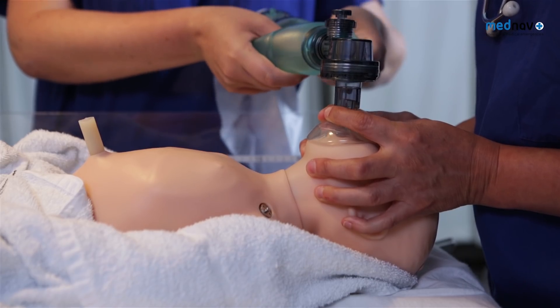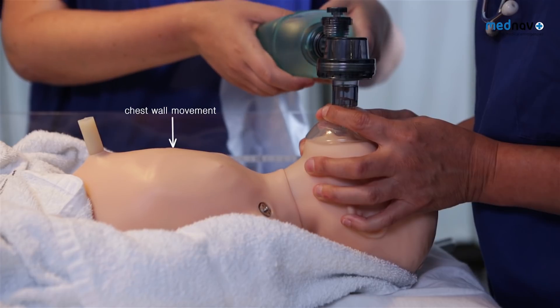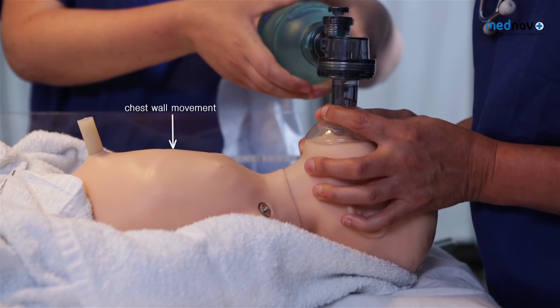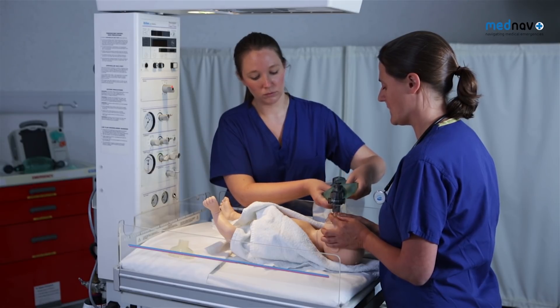With the two-person technique, deliver five inflation breaths, counting: one, two, three — two, two, three — three, two, three — four, two, three — five, two, three.